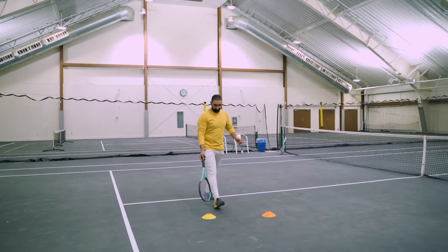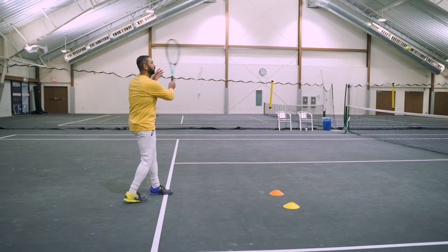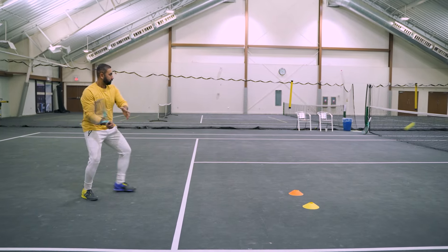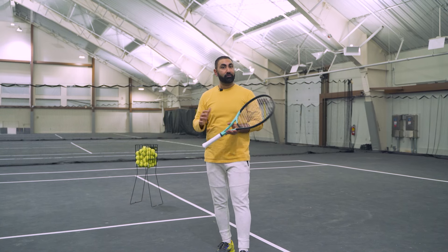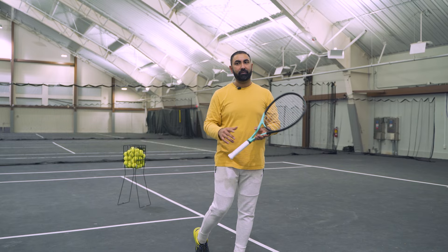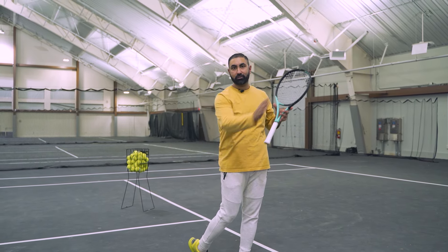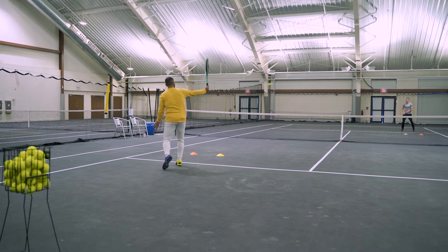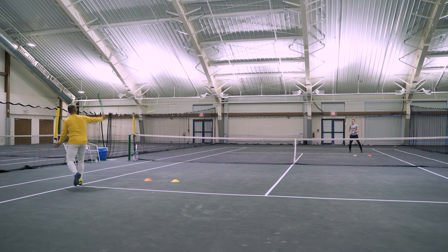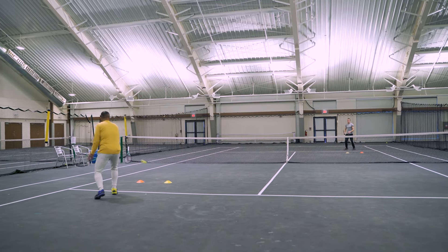I'll try to get as long a rally as I can. Once we do that for a couple minutes, we're gonna shift over to cross court doing forehands first. We'll shift the targets over — we're still trying to hit the targets, keeping our feet active, a shorter backswing, and following through with a slower swing speed. We'll do that for about two minutes, then switch over to the backhand side, focusing on the same things: feet, shorter backswing, and following through every single time.